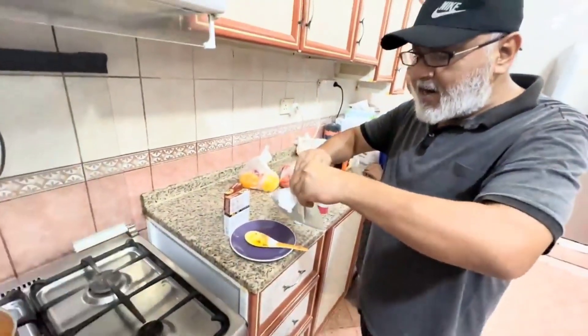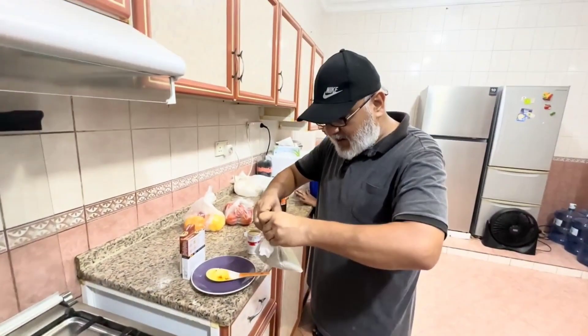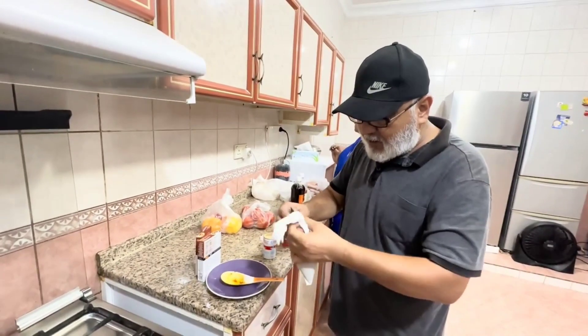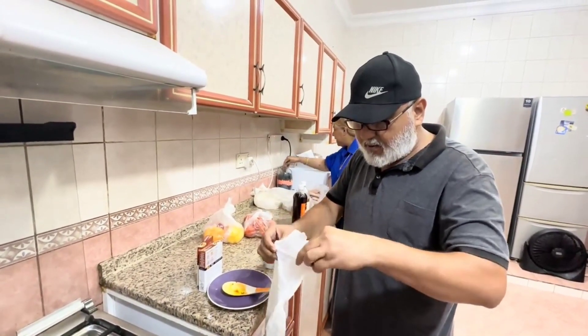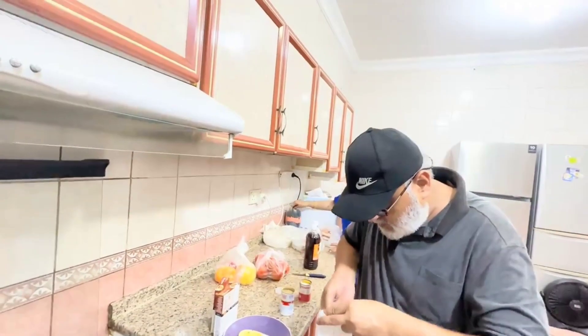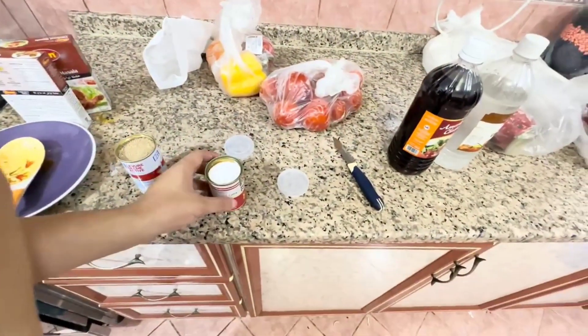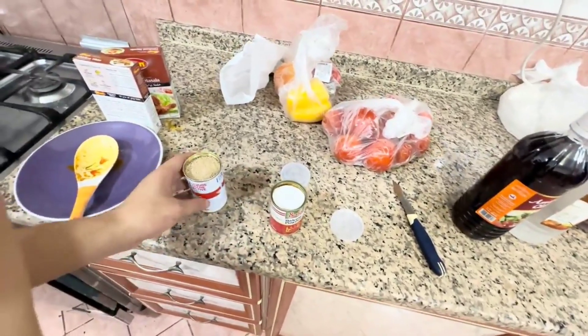The most important thing is this - oregano. Oregano is the base. The smell of this - it is an oregano. If you don't use this, the taste is not the same. You have to add it. I love it, I love it - this is a pizza sauce. The baking powder is not the only one, it's already on the other side.